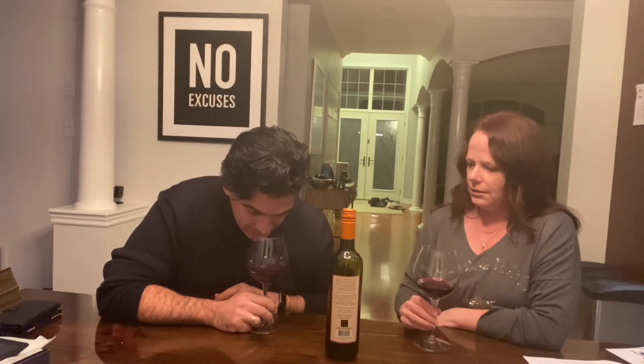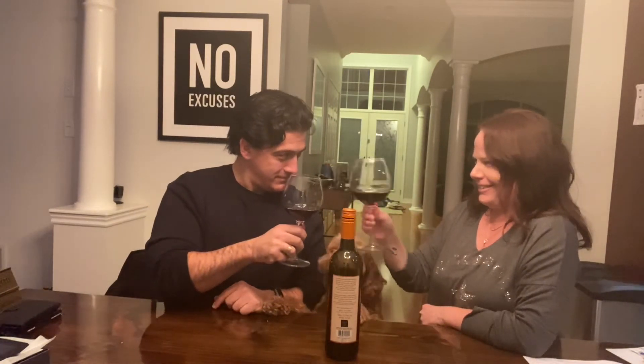Cheers. We learned from Bill that when you cheers you're supposed to look each other in the eyes. Cheers. And then the Greek part of us does the bottom. Not my favorite. I wouldn't recommend this one. I feel like people need an answer — I give it a zero. I can't give it a zero.